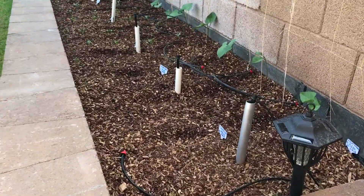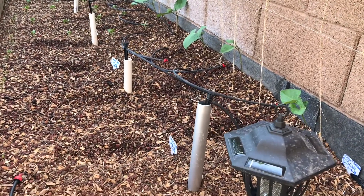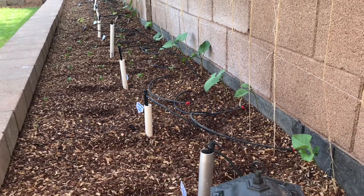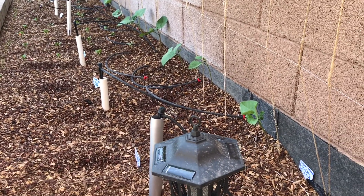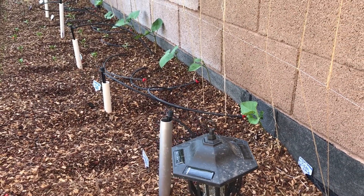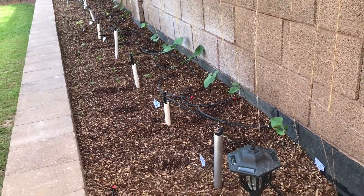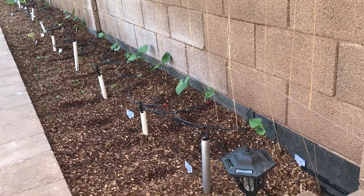Along the right side of the block wall I have 29 scarlet emperor beans that will grow to the top of this wall and probably more — that will take about 70 days.